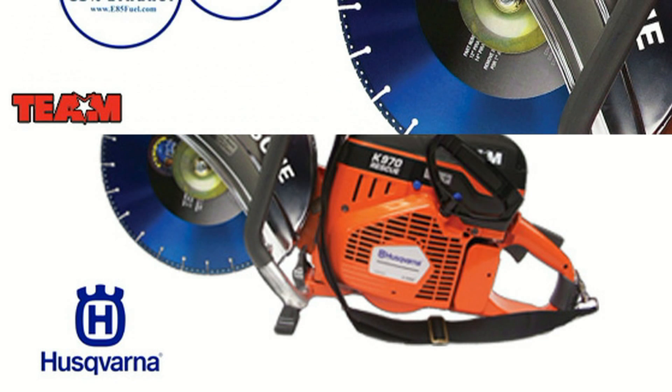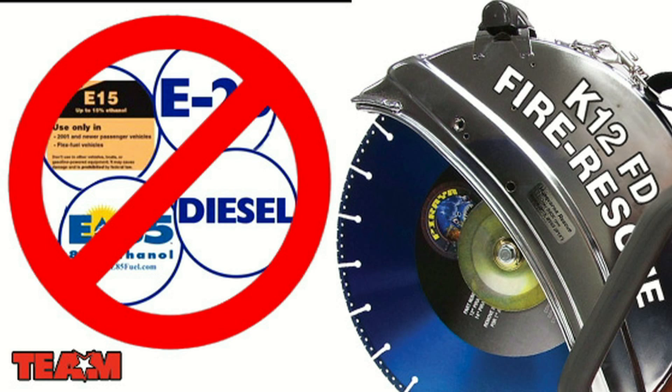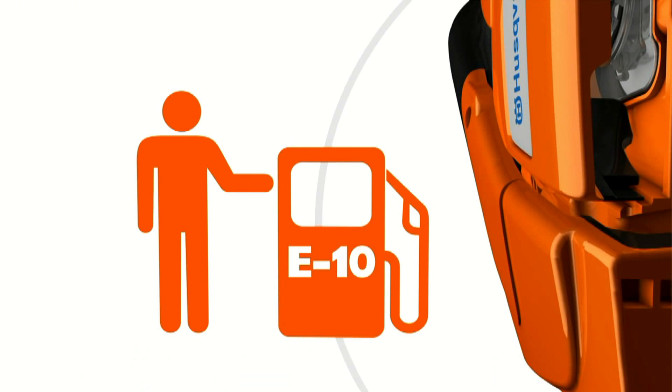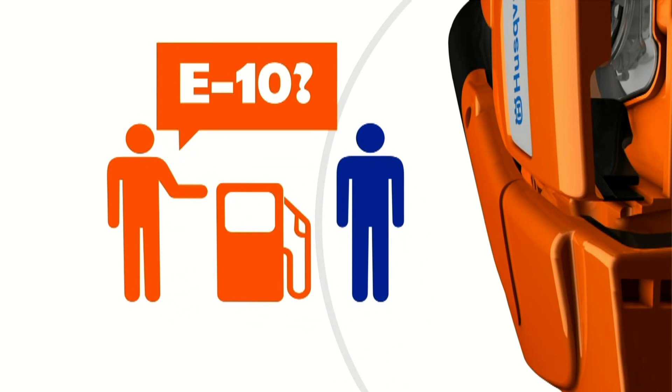Fuel that is labeled E15, E20, E85, and diesel fuel are not acceptable alternatives to E10 and will cause significant damage to outdoor power equipment. Look for an indicator at the gas pump to make sure you're making the right choice. Not all states require that the ethanol level be identified at the pump. In these circumstances, make sure you do your own research.